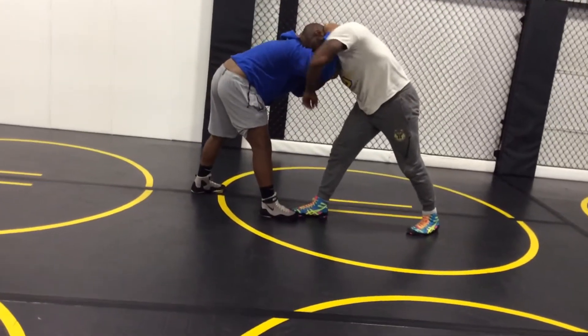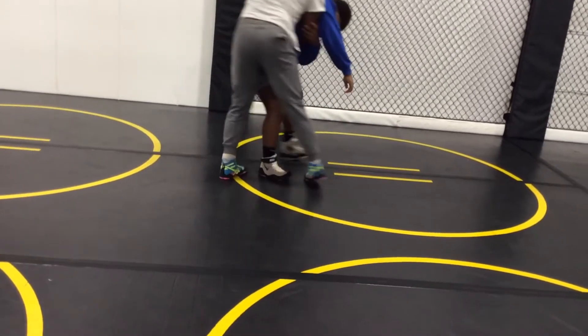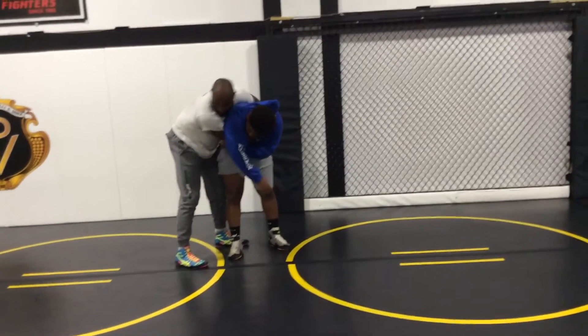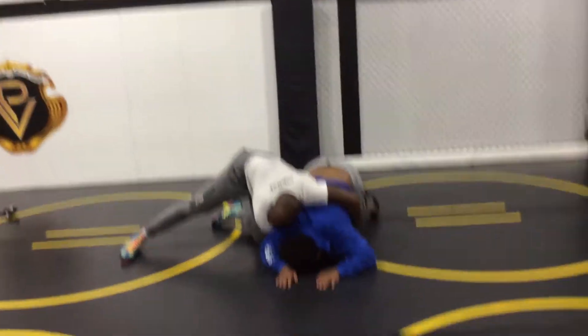I take my forearm to the back of the tricep, I look away, and I pull this in tight, keep it here. It's almost like a J-I position — you can go straight to it. Or I get hip-to-hip, knee-to-knee, and bring them right down here, just to finish.